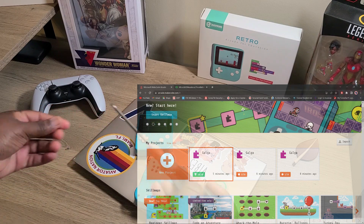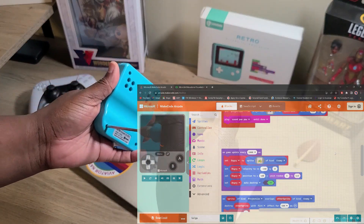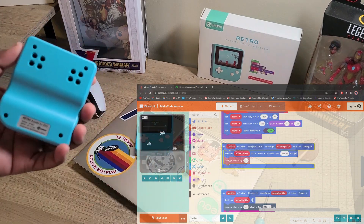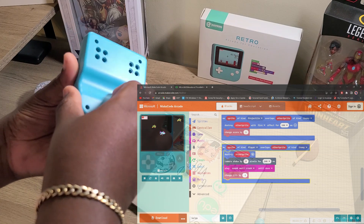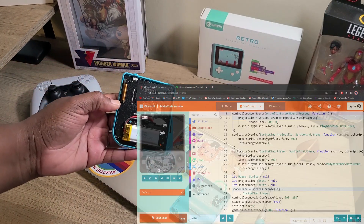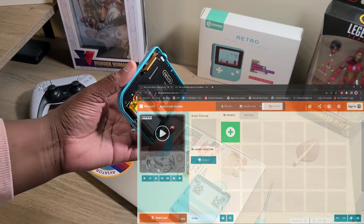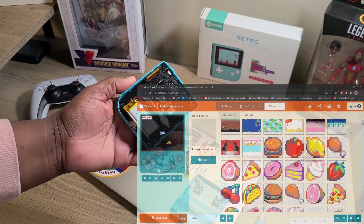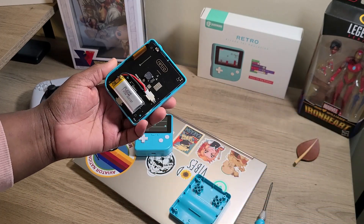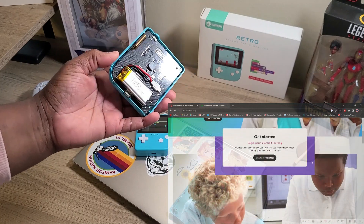For my older students, I make sure they have bigger game projects where they work as a team of game developers. You have your artists who can create custom sprites — you don't necessarily have to rely on the default pixelated characters. You have kids interested in the art aspect, kids from ELA who want to dive into writing the story, kids who are great at coding and debugging, and a testing group writing down notes. I also use micro:bits, which is a great resource for basic coding and using LED lights to show that code off.